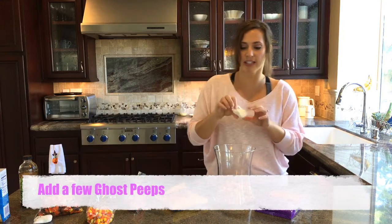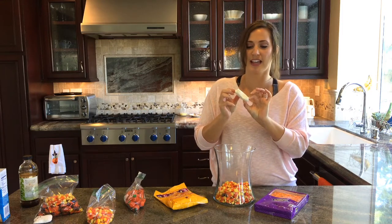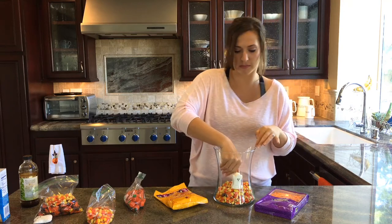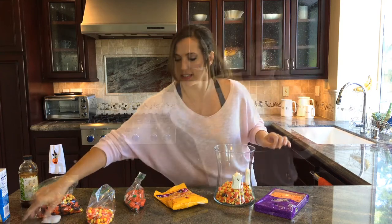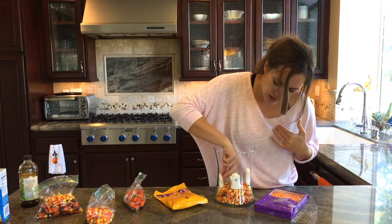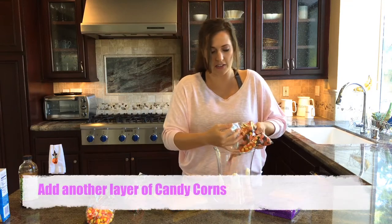I'm going to put a few ghosts in here. I have some ghost peeps — bless their little hearts, they are as stiff as they can be. I need to get some new ghost peeps. You're going to just put these face-out against the side of the vase. Just prop these up nicely there, and then add another layer.